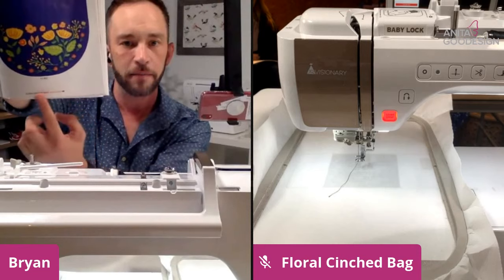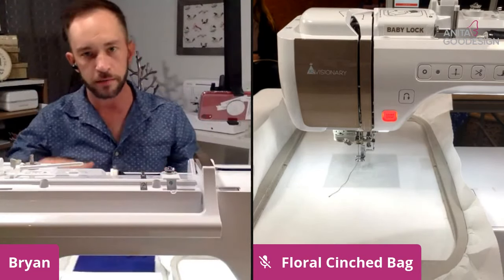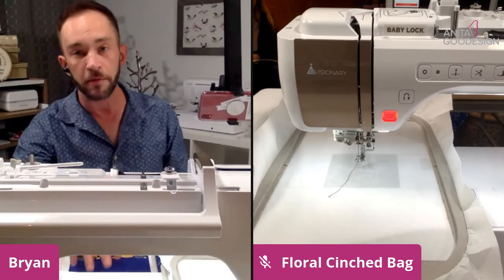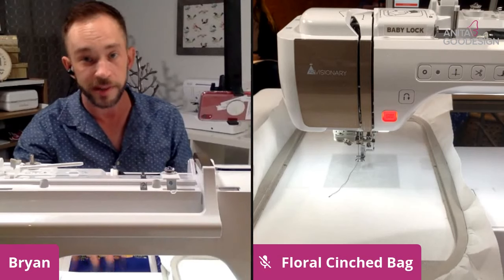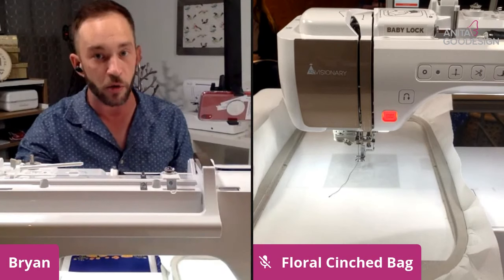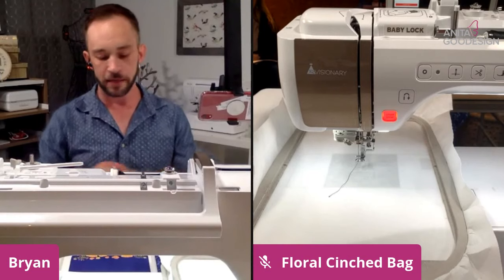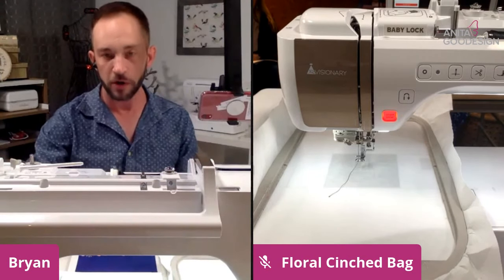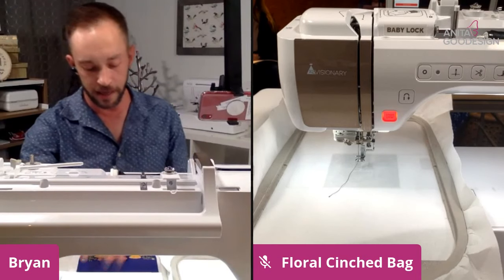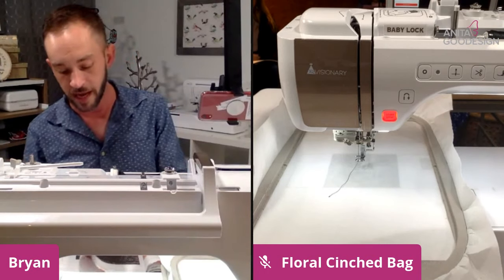When you go to your computer, CD, or whatever the case may be, you know exactly what the file name refers to because there is a picture reference in here. Most importantly, this picture is exactly what it looks like when we stitched it out. If you're noticing anything different, there could be a number of reasons why, but you would always refer to the actual photograph to see where those differences would lie.